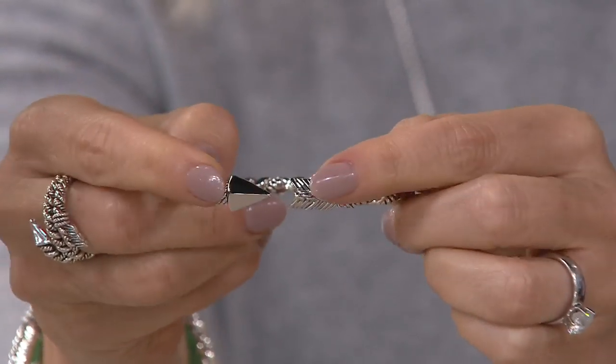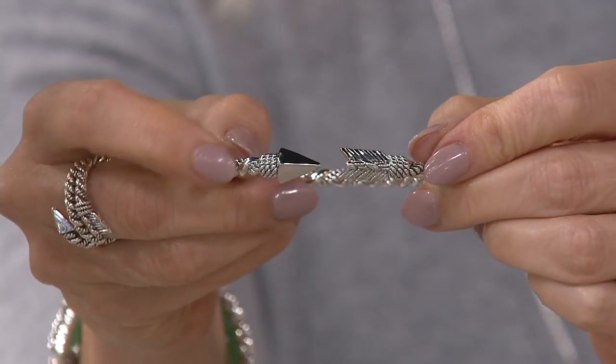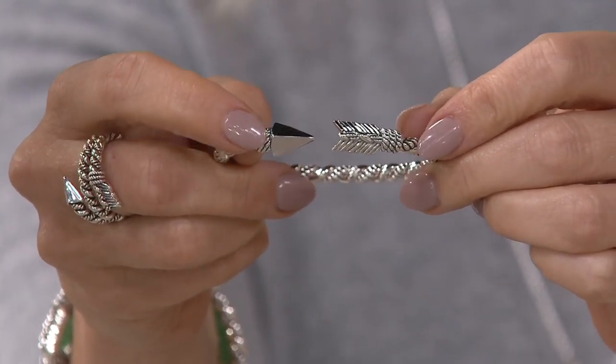And then it comes around and it almost matches here, but not quite. Look at all of that detail — you get the beautiful feather here and then that polished silver point of the arrowhead.